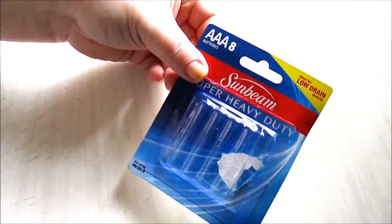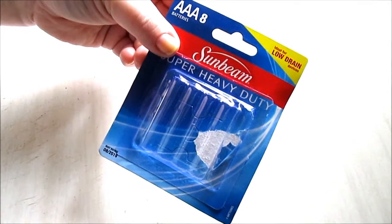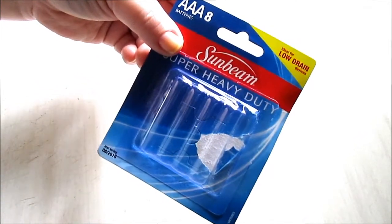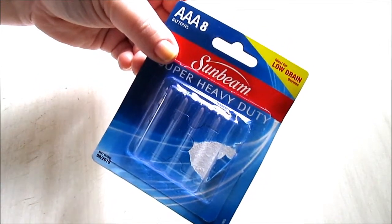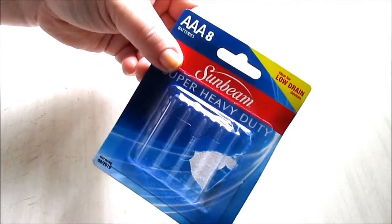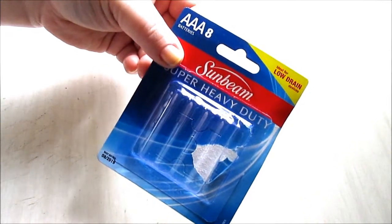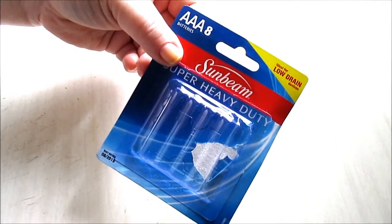First off, I never mention these but I always buy them — the Sunbeam Batteries from Dollar Tree. You get eight batteries for a dollar in either double A's, triple A's, or about three C batteries. These are great, they work in low drain devices. I buy the double A's for our Xbox One controller.